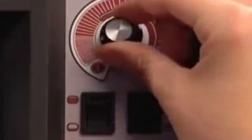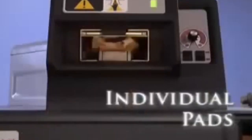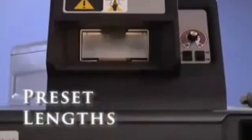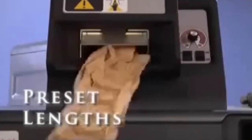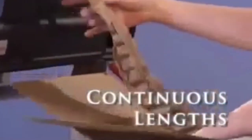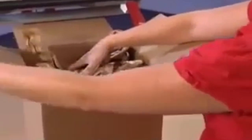Here's how it works. The operator turns the dial and presses the foot switch to dispense single pads, preset lengths, or continuous lengths. In continuous length mode, the connected pads can be separated and the extras used in the next package, resulting in more efficient use of material.